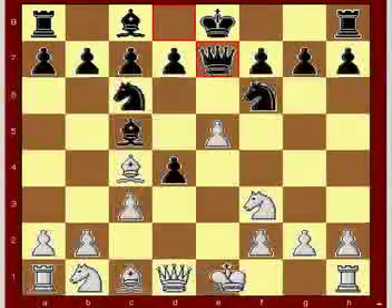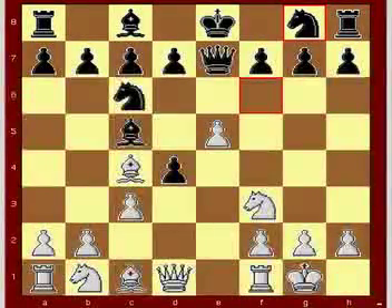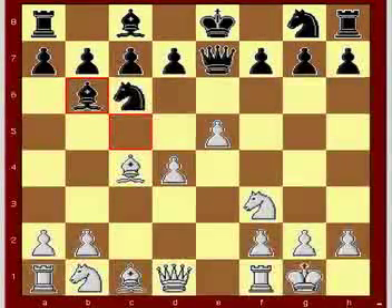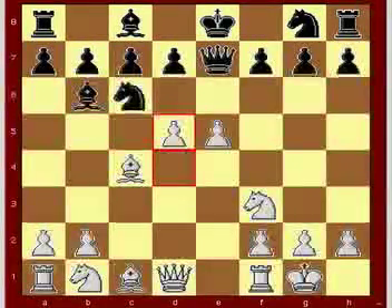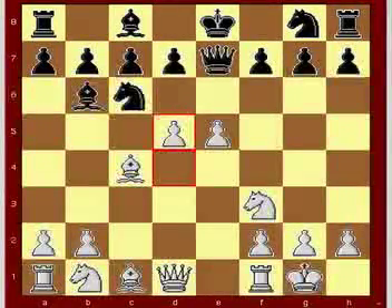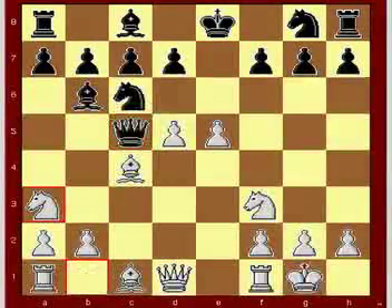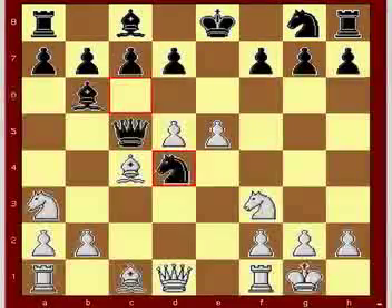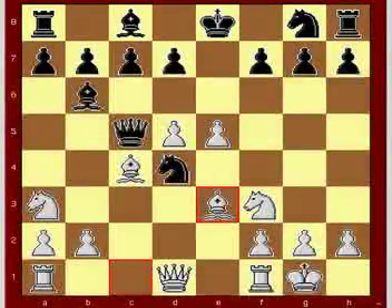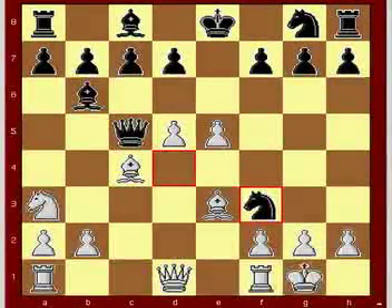Queen e7, white castles. Knight g8, c takes d4, bishop b6. d5 — this we would call a Central Pawn roller. Queen c5, knight a3, knight d4, bishop e3, knight f3 check.